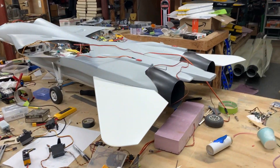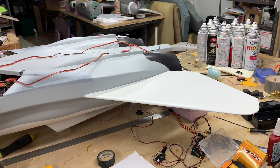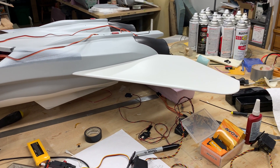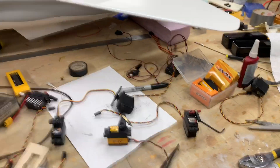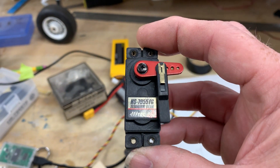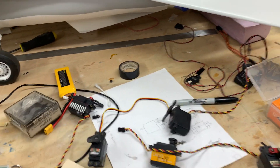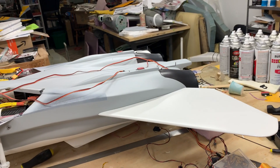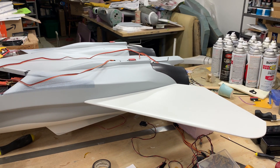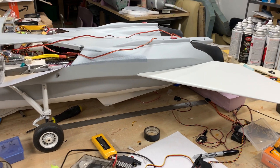Quick update on F14 stab servos. I originally had some Pro Modeler 355 minis on there and I had some play in them, so I decided to change them. John sent me some different servos to try, but I set them aside because I wanted to put a standard size servo in there. I had some that I'd put in the F15 a couple months ago - never used them before, but they work great in the 15. Took it to Jet Jam, flew it half a dozen times, tracked perfect. I never felt any strange moments like I was starting to feel end of last year where the stabs were moving when I wasn't telling them to.